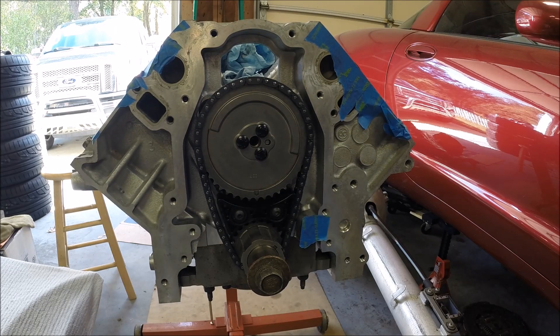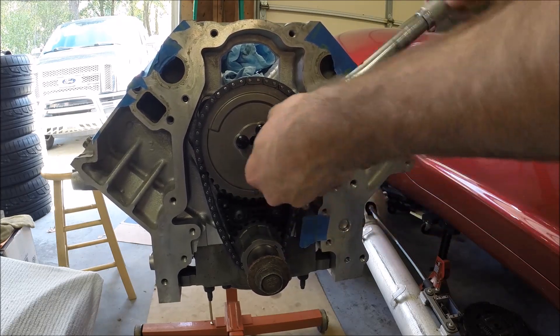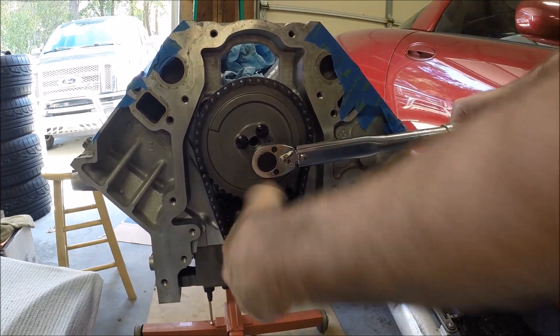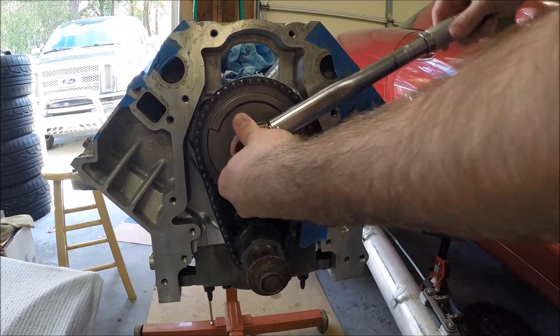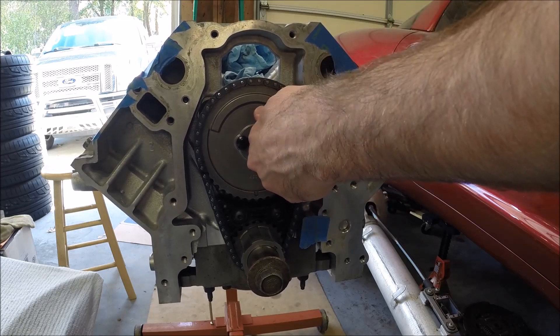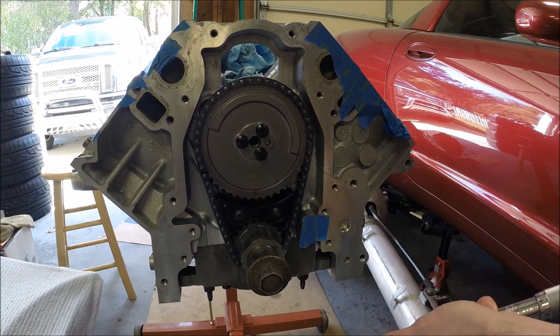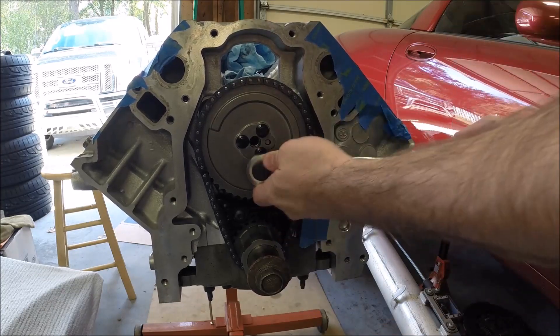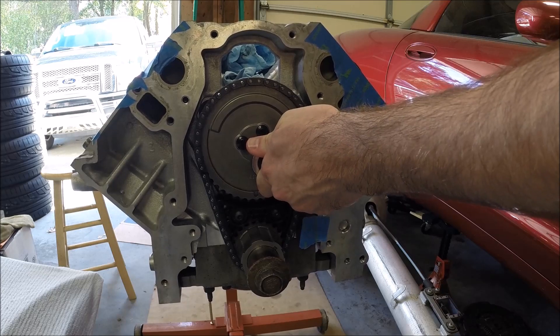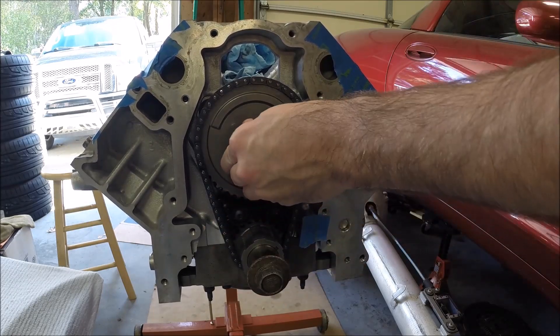The torque spec on these is 25 foot-pounds. I'll go to 15 to start and then go up to 25.